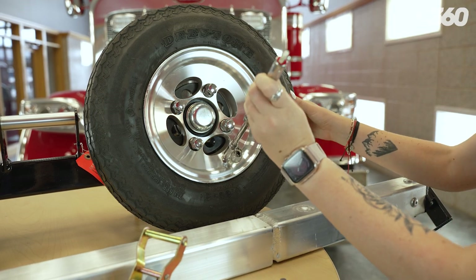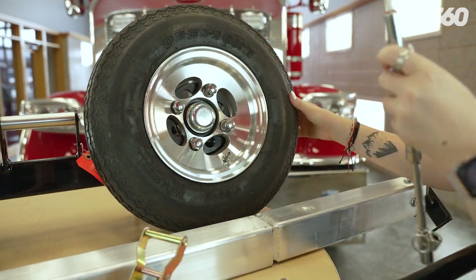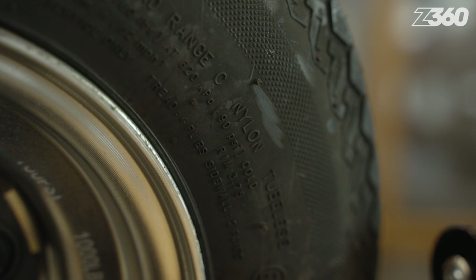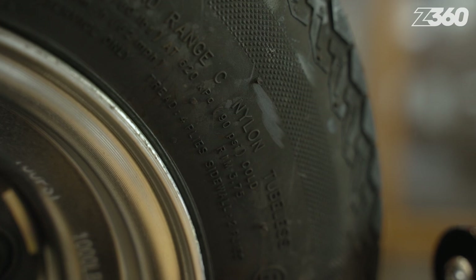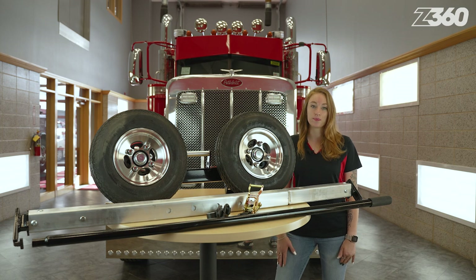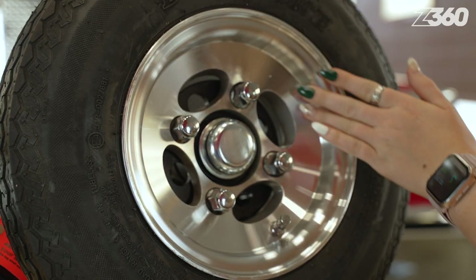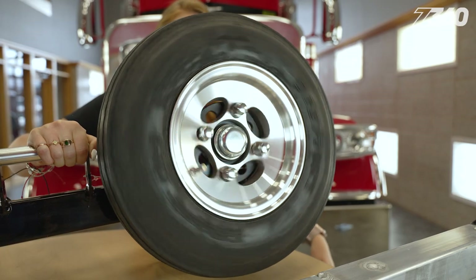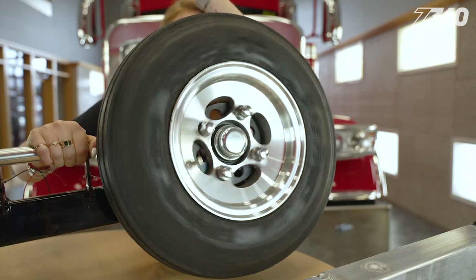Inspection tip number two is to check the pressure of every tire, making sure they're at the recommended PSI listed on the tire sidewall. Then check for any damage or unusual wear on the tires and inspect the tread depth as well. Examine the rims for any damage from potholes or other obstacles they may have encountered.